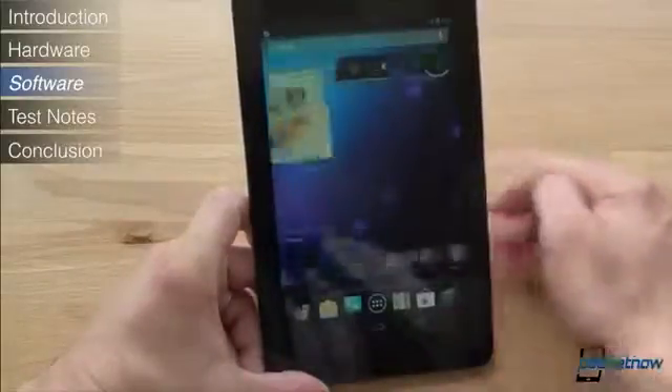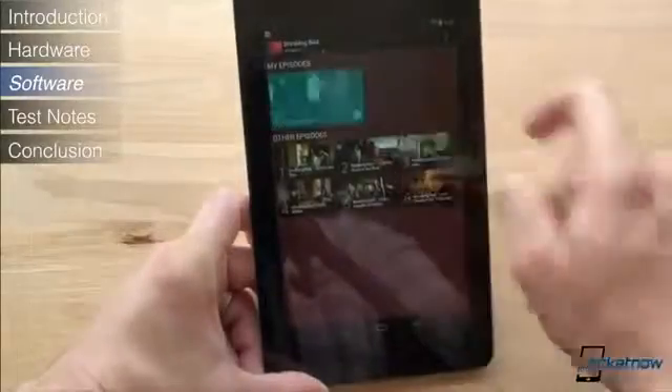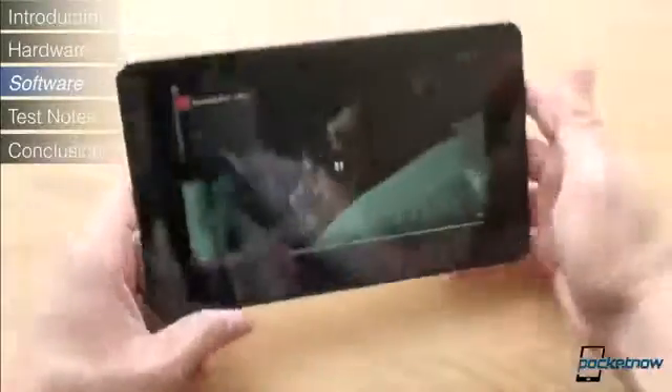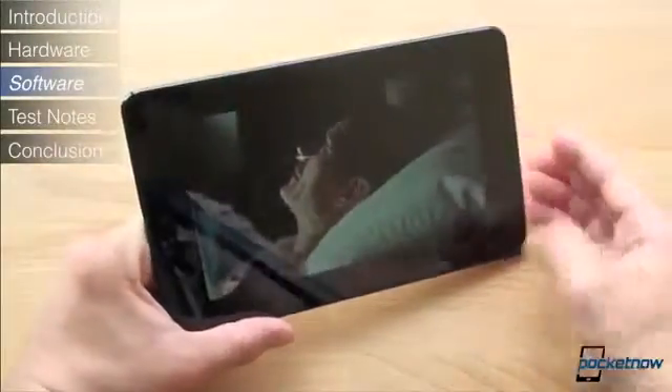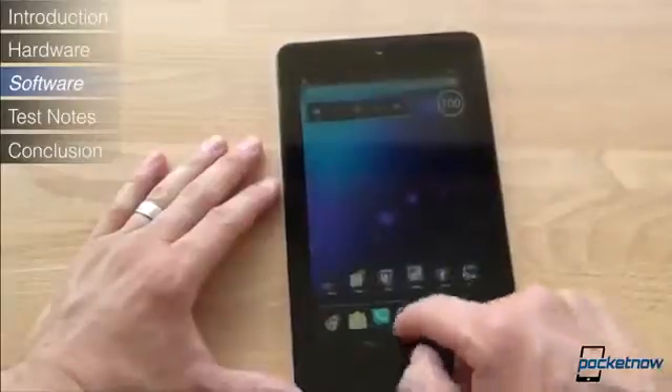Beyond magazines, the Nexus 7 does a pretty good job at playing back 720p video with good frame rates, though you'll see black bars on the top and bottom. If you'd rather purchase your content and download it than stream it, you'll be excited to see that Google Play now has TV shows, though right now the selection is limited.